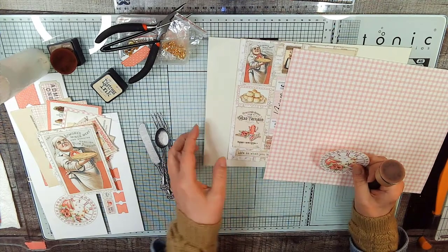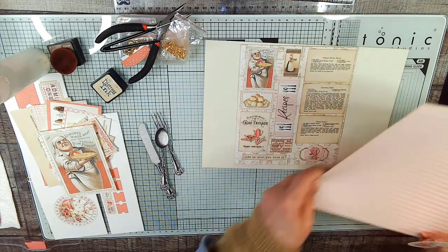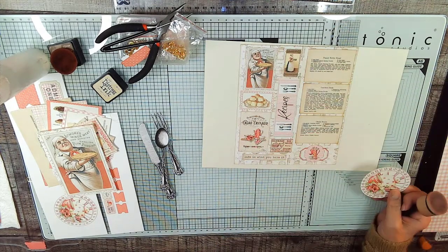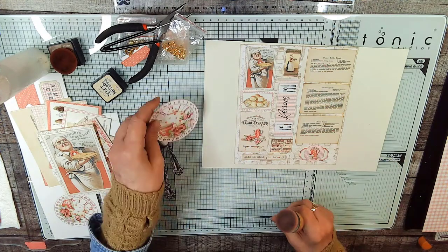I found it on Pinterest — almost everything on Pinterest is an ad now, just in case you're wondering. I found that ephemera — you clicked and went through to the shop.